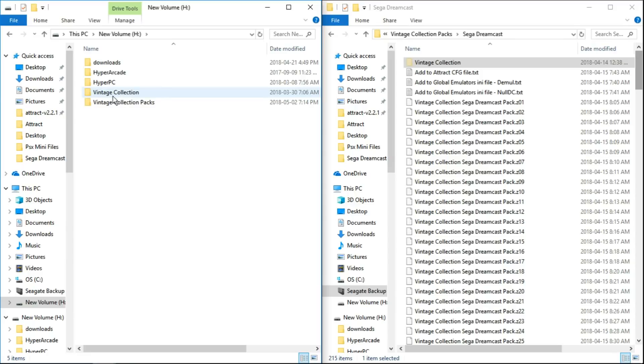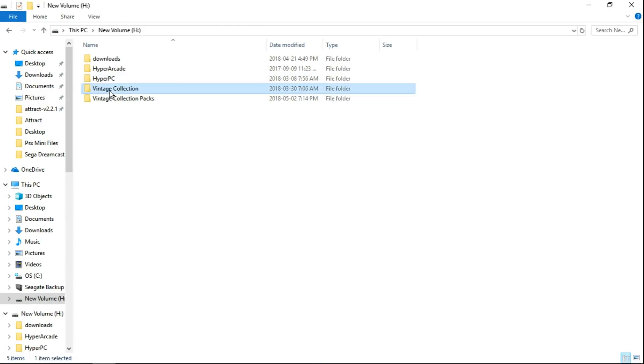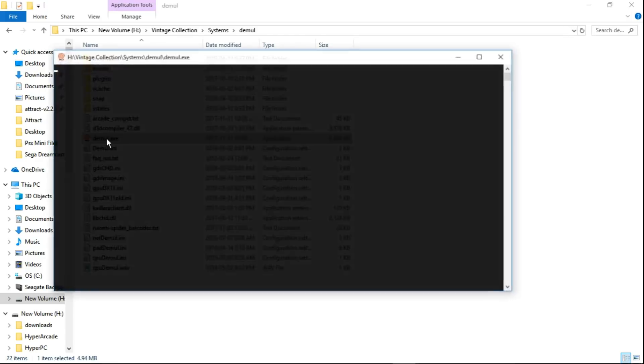Next, go into Vintage Collection, then into systems. You can see now we have Demule and also NullDC. We're going to focus on Demule, so open that folder and launch Demule. From here go to Config. It's running at 4 by 3 — you can do 16 by 9 aspect ratio if you want. I always leave the resolution at 640x480. These are things you can tinker with, but you may have issues, so I'm leaving mine exactly how it's set up.